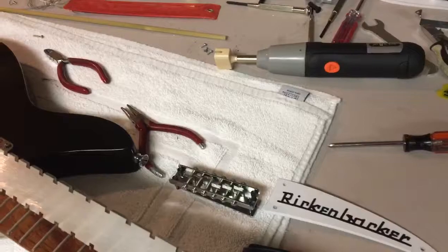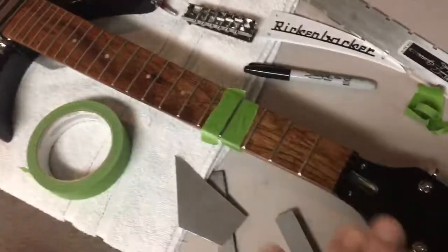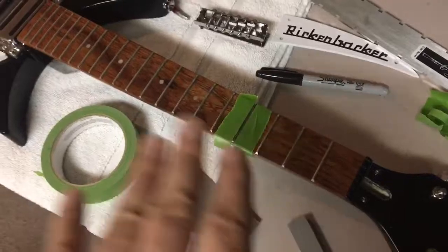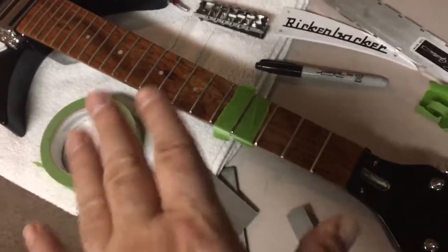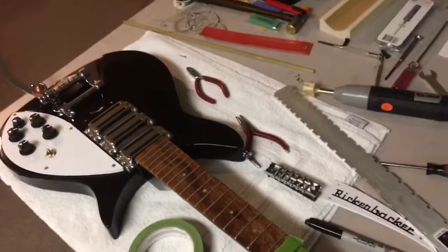If I have to make a neck adjustment, I'll make a neck adjustment. The only problem is my neck straight edge doesn't fit on this small scale - the Rickenbacker 325 has a much smaller scale. I can put the straight edge over the frets, and once the frets are all level I can tell from that. We'll see what happens.